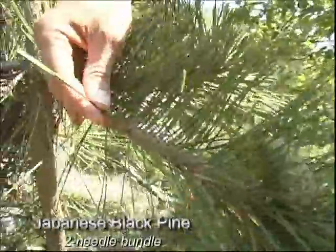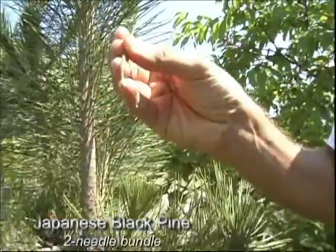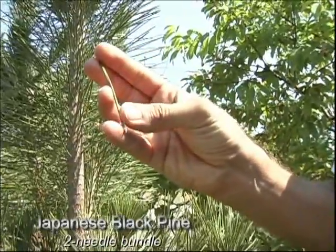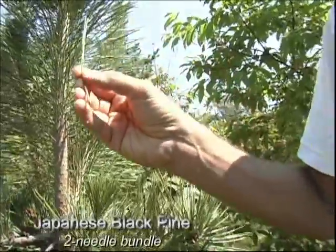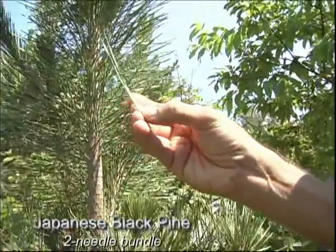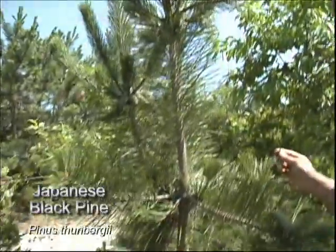You will have two needles, and it has a white sheathing at the base. We'll see later that the pitch pine has three needles as opposed to two. Faster growing, and the nurseries carry it more.